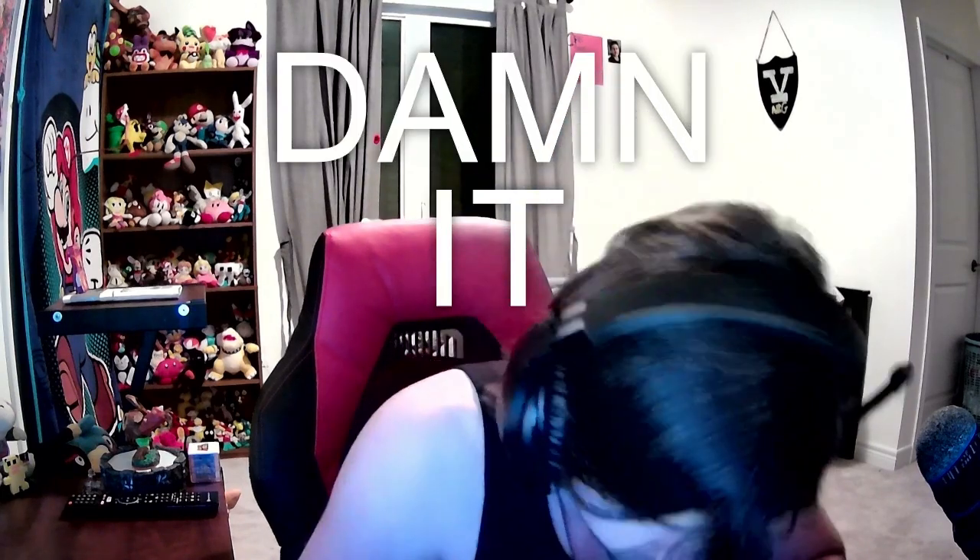I'm not going to blink. Damn it! I tried, okay? Great start.